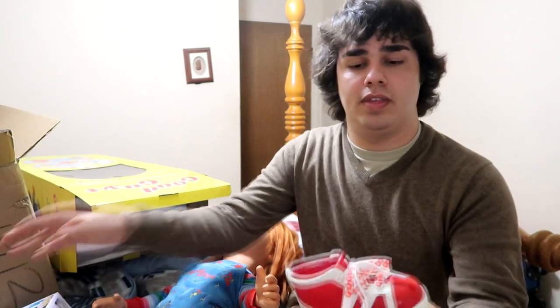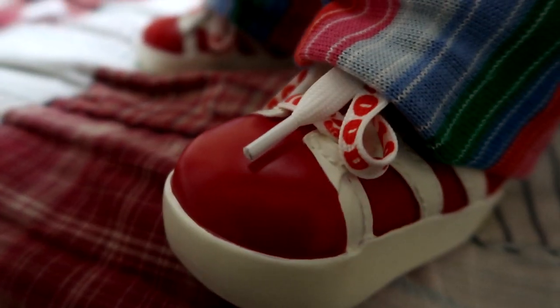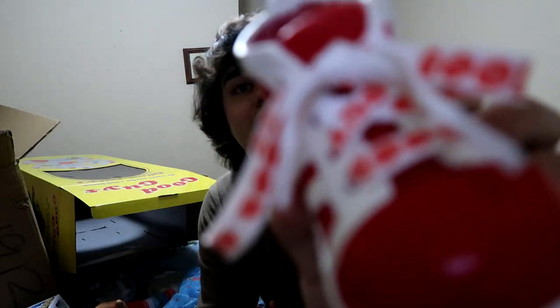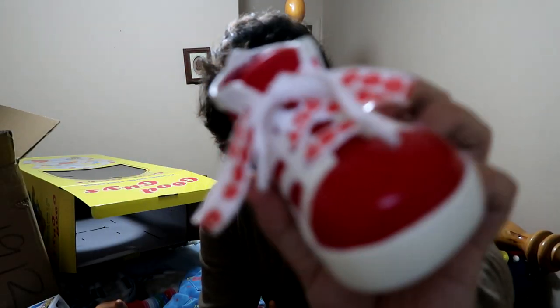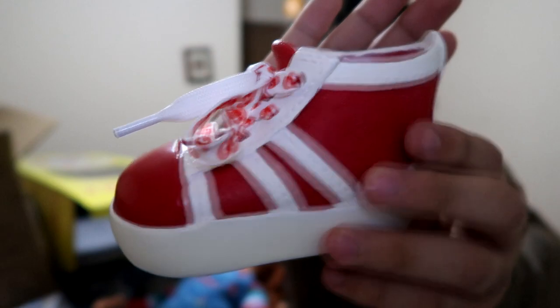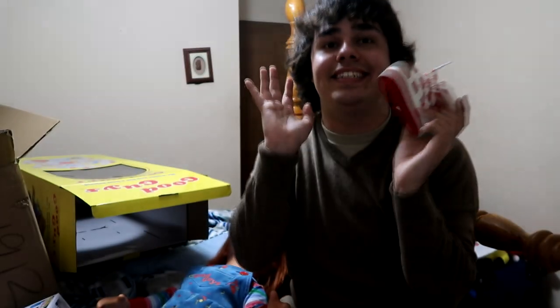Here's the shoe — this shoe is super detailed. Do you guys see that detail? They made it look like it's an actual fabric. It's not — it's all vinyl. I think this is actually a hard plastic. You can tell they molded it, though. But yeah, I love the shoelaces — it's so cool. Even down to the footprint on the bottom of the shoe. This shoe is insane. I love this doll.